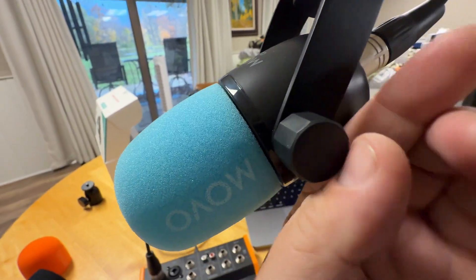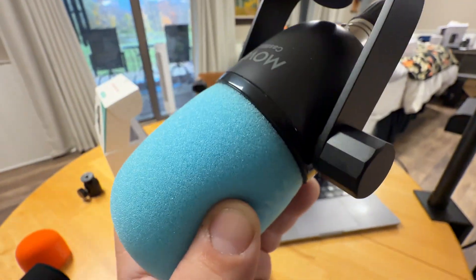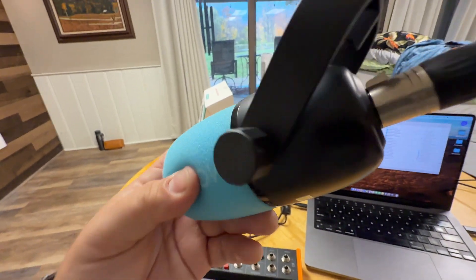Just connect it to a mic stand or a boom stand. It does come with the little arms so you can adjust the angle. All in all, it's a really nice looking microphone — it looks very professional, it sounds very professional. I highly recommend it. Thanks for watching.